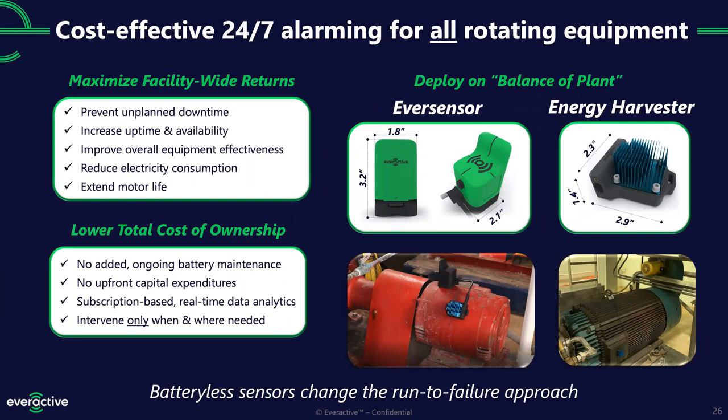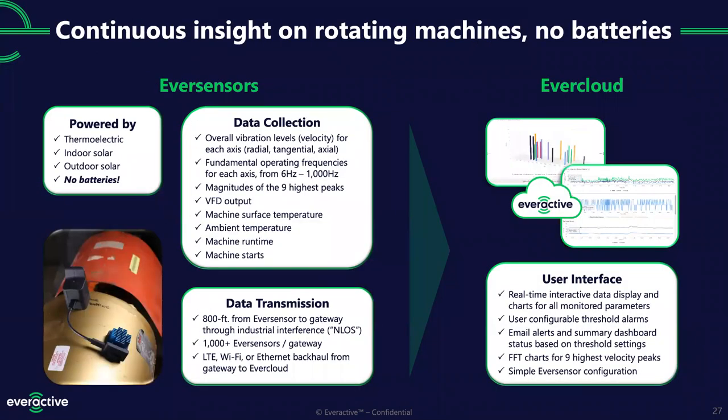We collect vibration levels from a triaxial accelerometer on three axes. The software gives you the magnitudes of the nine highest spectral peaks, an interpretation of VFD output from the magnetic sensor, the surface temperature of the motor, ambient temperature and humidity in the air. We are also working on calculating machine runtime and start/stop counts in our software. What I'm really excited about is the data transmission — the range on this one is 800 feet, a big leap ahead, and we're using our new Gen 2 radio.